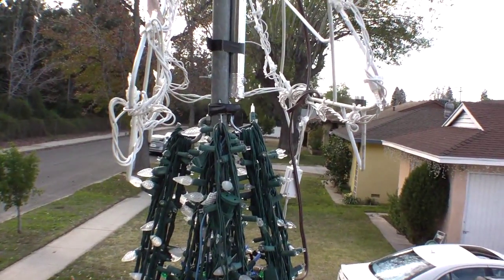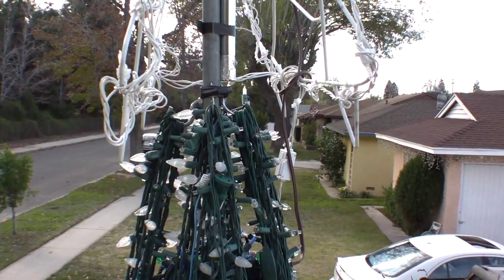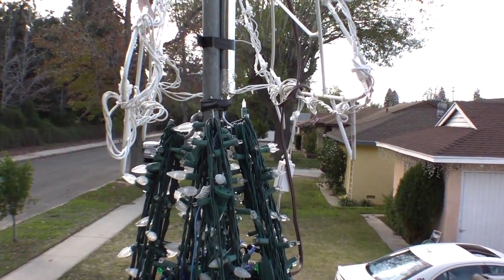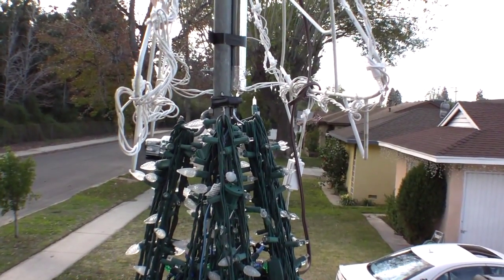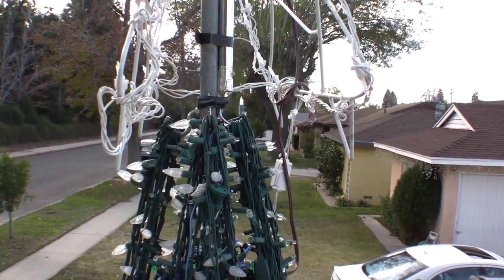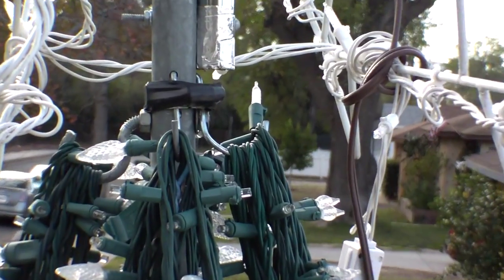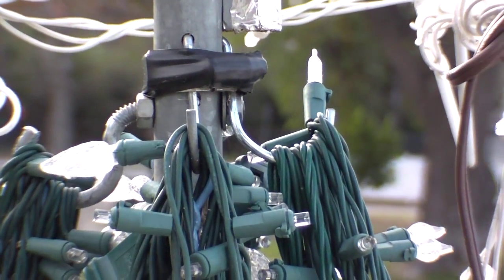Here's how I hook my lights to the pole. A lot of guys have some real elaborate pieces that they winch up with hooks all around it, but my mega tree is not that tall. I'm able to reach the top by standing on top of an eight-foot ladder. What I did is I just took my galvanized pipe and drilled four holes in it, and I put hooks in the holes, which you can see right here.